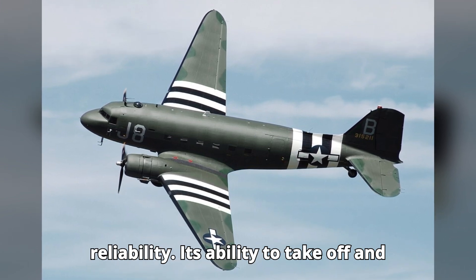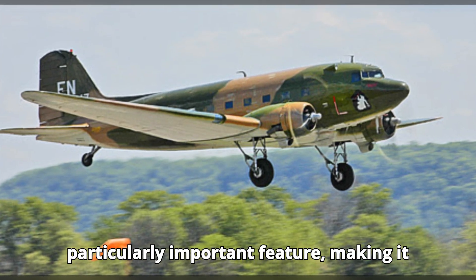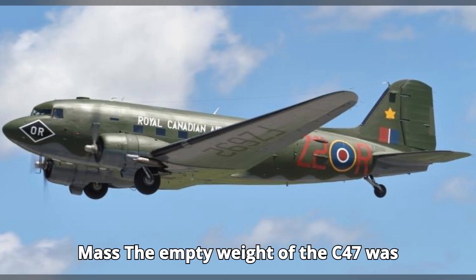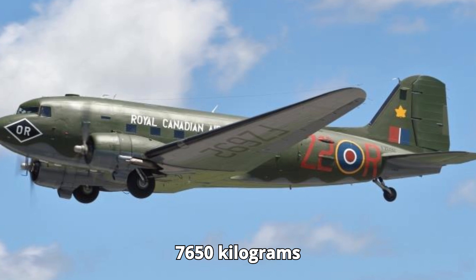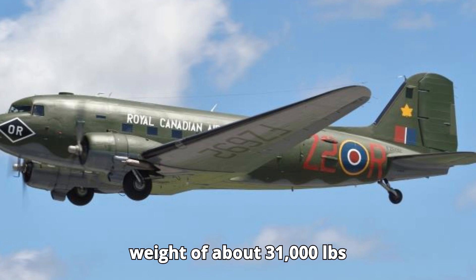Its ability to take off and land on short, unprepared airstrips was a particularly important feature, making it invaluable for operations in remote or contested areas. The empty weight of the C-47 was approximately 16,865 pounds (7,650 kg), and it could carry a maximum takeoff weight of about...